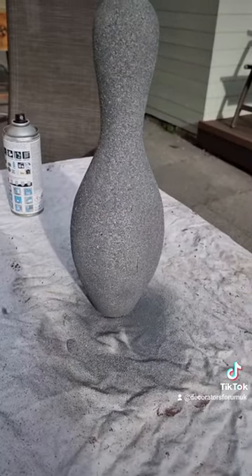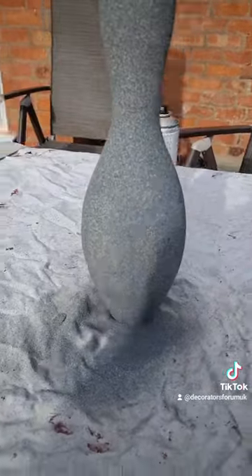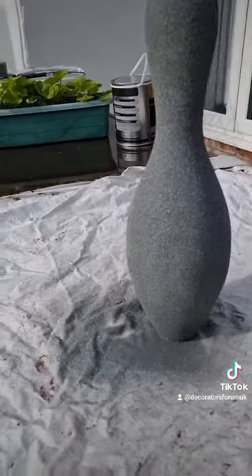The overall effect, as you can see, it kind of looks like a composite stone — it's made it look like a statue, quite nice.